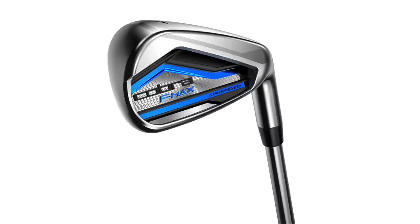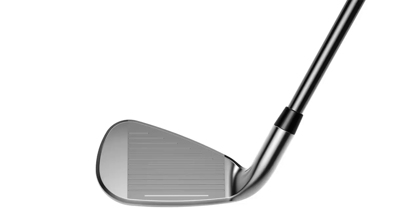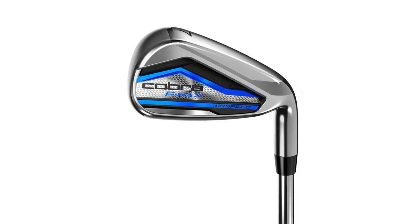To begin, I have the Cobra F-Max iron. It has 31.5 degrees of loft. This is considered more in the game improvement category for a player that has a little slower swing speed who needs help getting the ball up in the air to carry a little bit further.